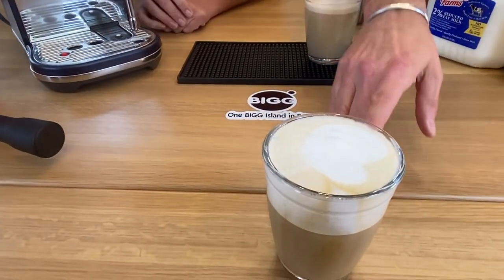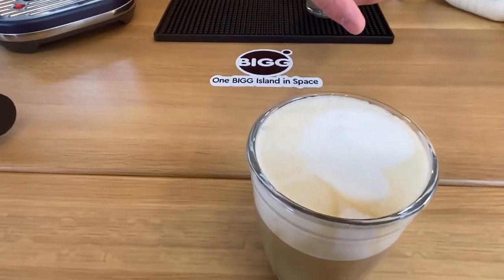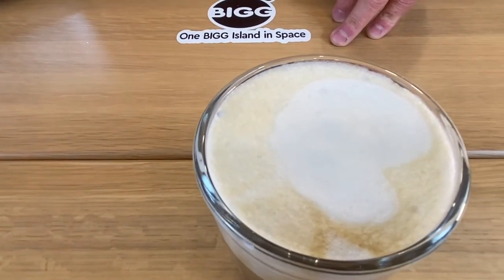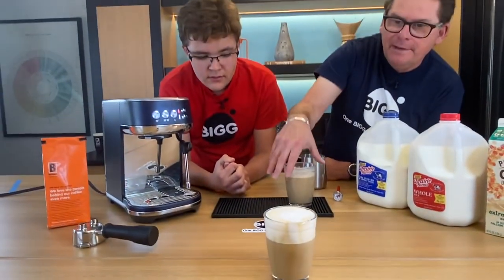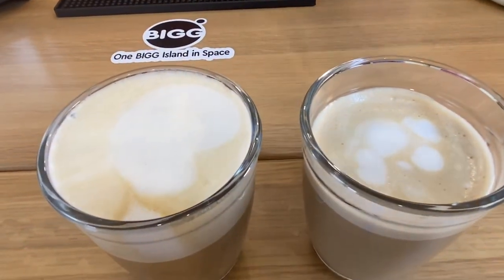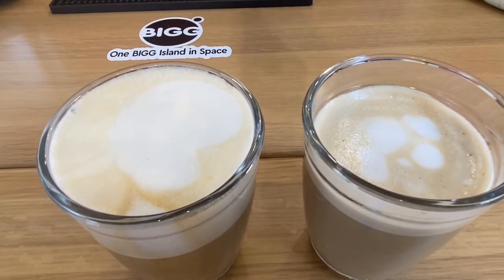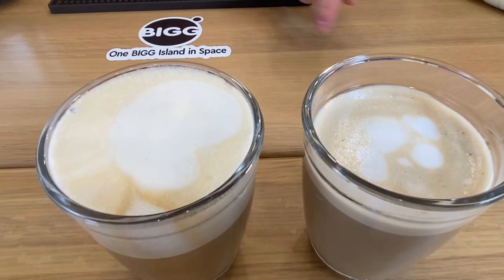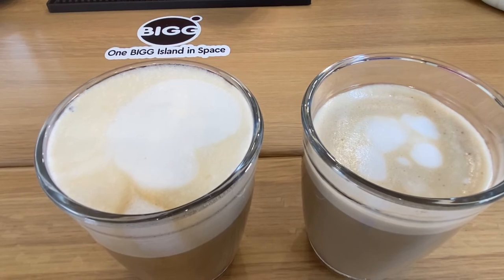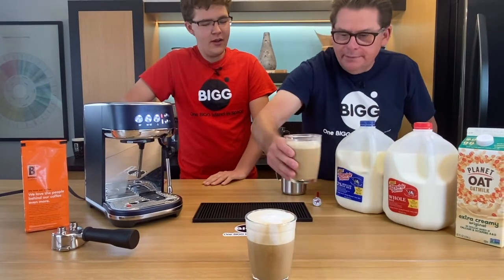The prize of well-done foam is micro bubbles, and this machine did a really pretty good job of producing micro bubbles. Also interesting: the word cappuccino comes from the Capuchin monks, whose habit was essentially this color — the color you see on top of the foam. Not many people know that.